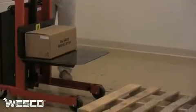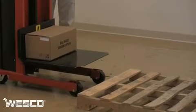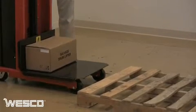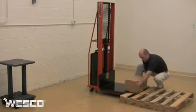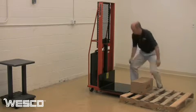The movable control pendant allows the operator to view lifting and lowering of the cargo from the most convenient vantage point. The battery-powered stacker's platform lowers to five and three-quarter inches for convenient loading on and off skids.